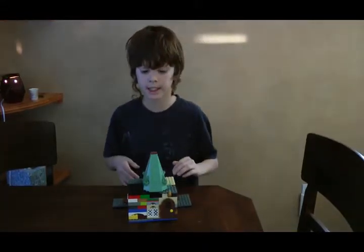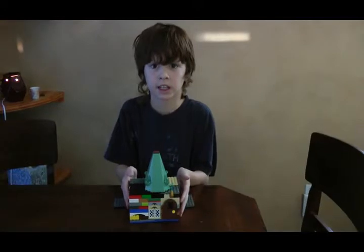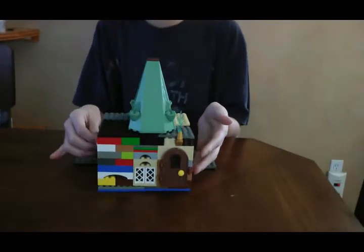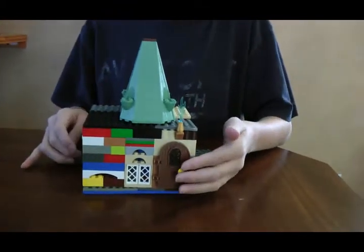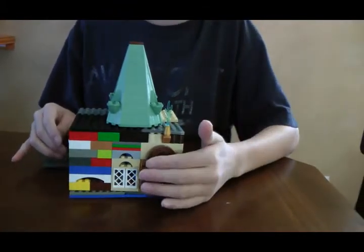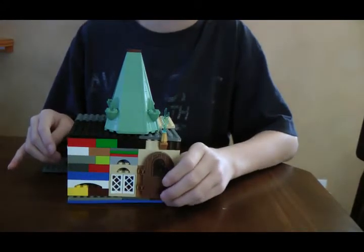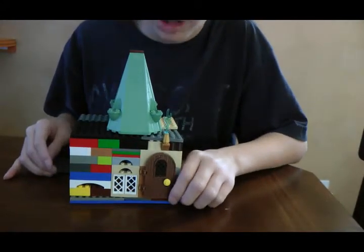It is the Boat House. As you can see, it really much isn't the color where it's supposed to be. Well, this is my first YouTube video. I think it turned out very well.